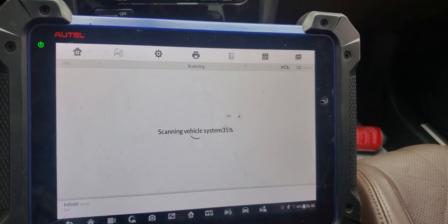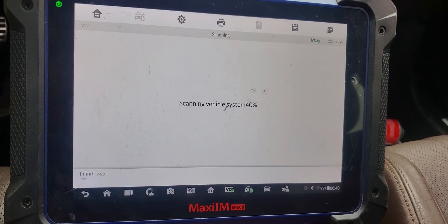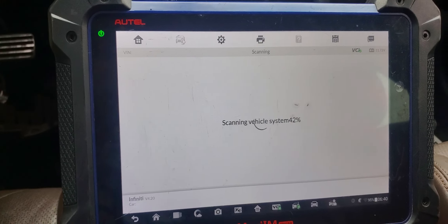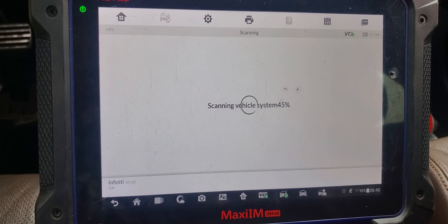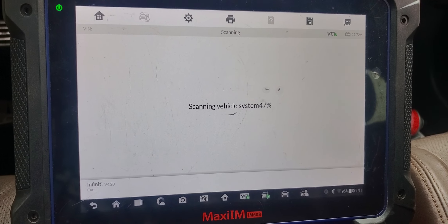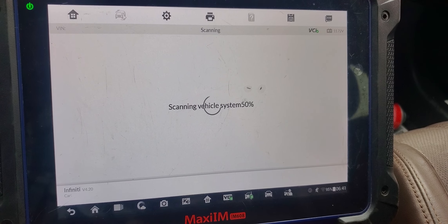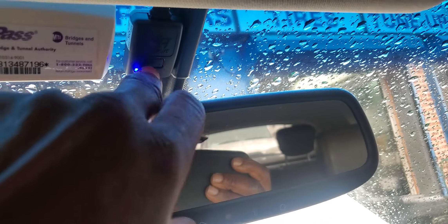Today we have Tom. Further diagnosis needs to be done on this car. The BCM is the one that's sending the signal — it's kind of 45 percent — nothing is working.